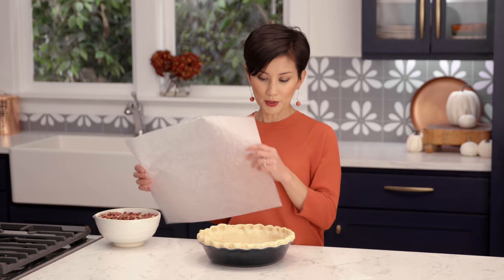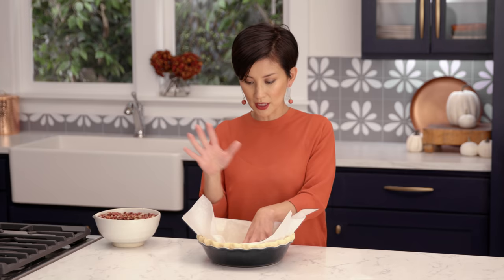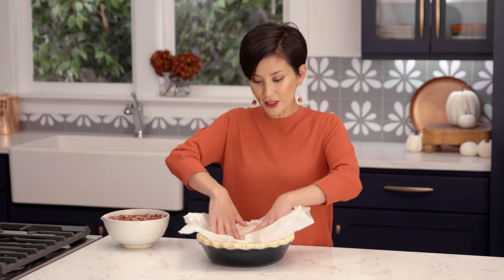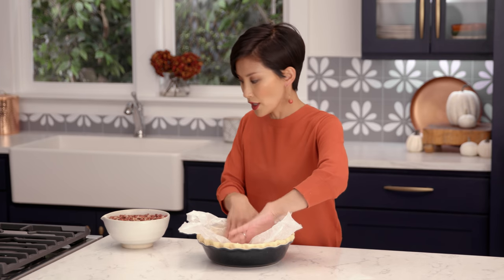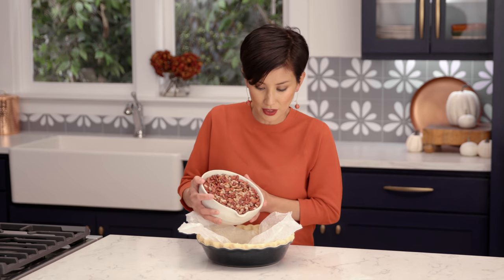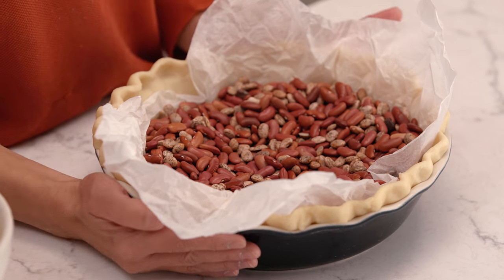I'm going to put a piece of parchment paper in and show you a neat trick. If you just put it in, you can see how it's really hard to work with because it's pretty stiff. Take it and crumple it — now it'll be much more pliable. Line your pie crust with the wrinkled parchment paper and fill it with some dried beans to keep the weight down. You could buy ceramic pie weights, but you don't really need them. I've even used rice when I don't have beans on hand, though beans are easier to remove — just keep them in a canister in your kitchen. The whole idea is so that your pie crust doesn't puff up while you bake it.